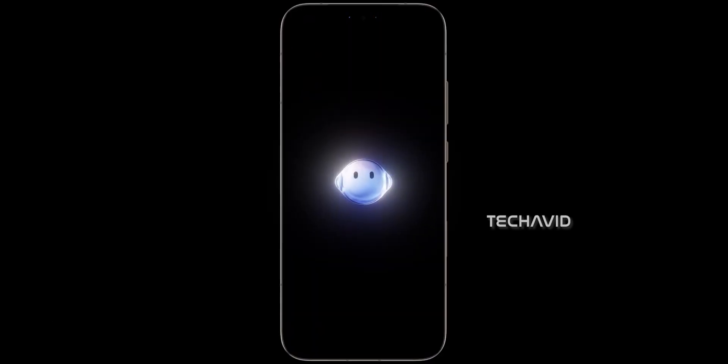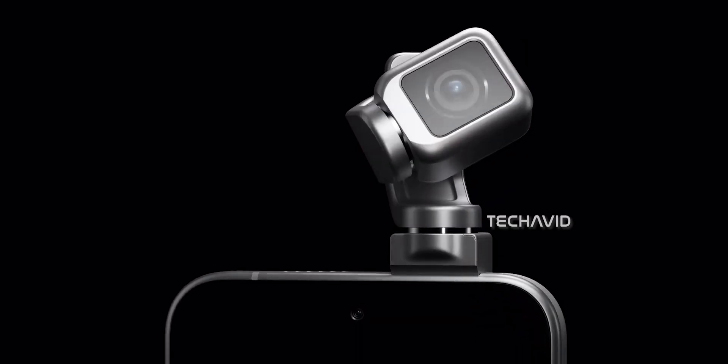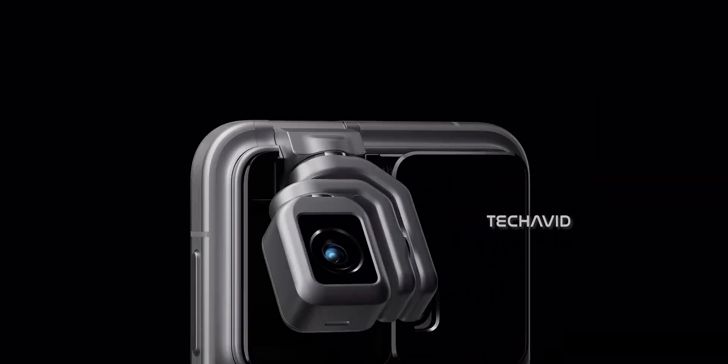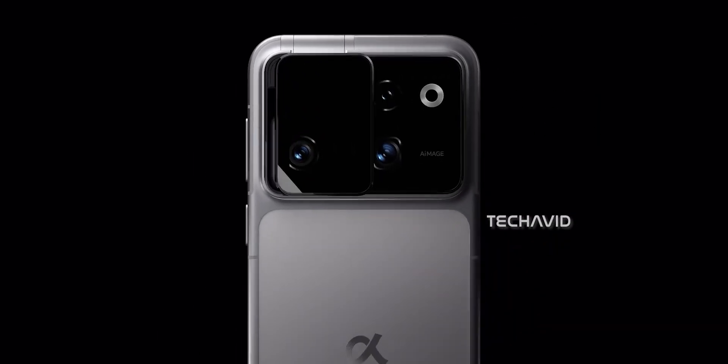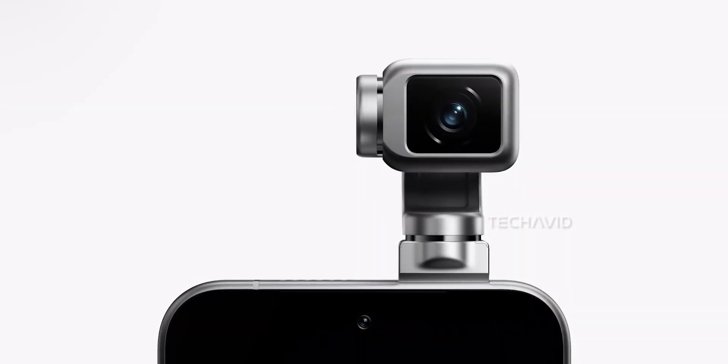Instead of cramming in another lens or bumping megapixels, Honor's going mechanical, showing off a phone with a robotic gimbal-style camera arm that literally moves on its own. And get this — it actually sits inside the camera bump. The robotic arm can move, rotate, and even flip around so the rear camera becomes your selfie camera.